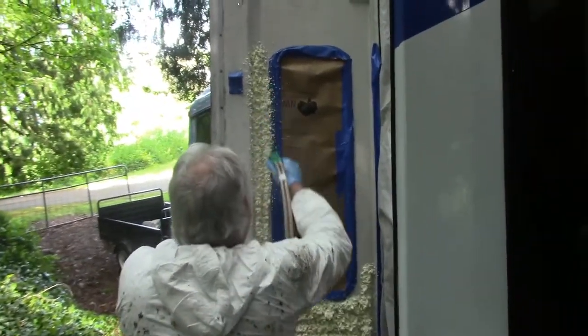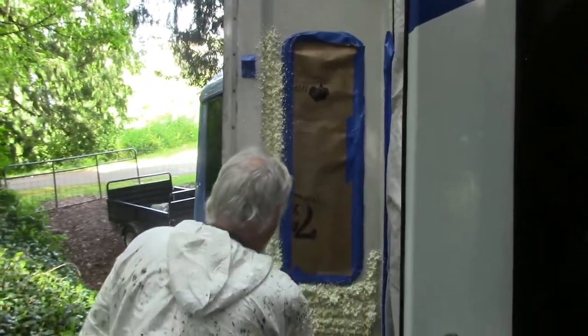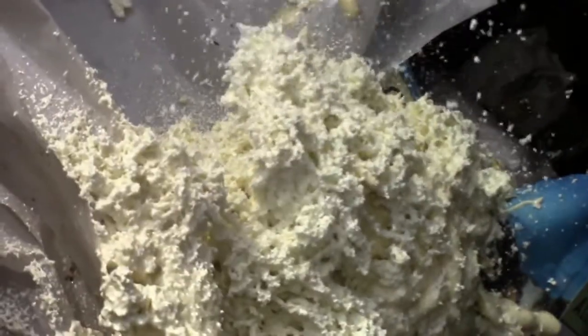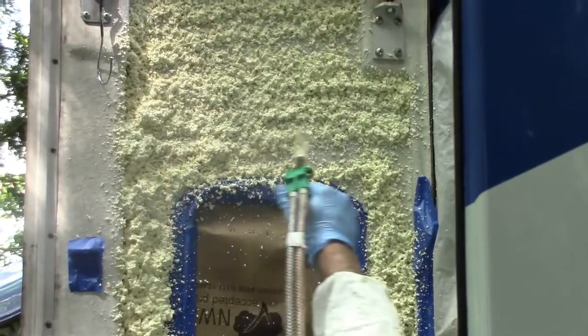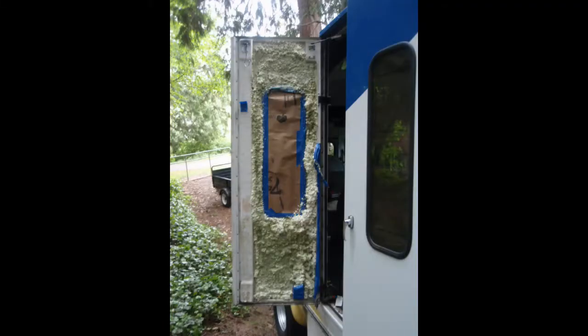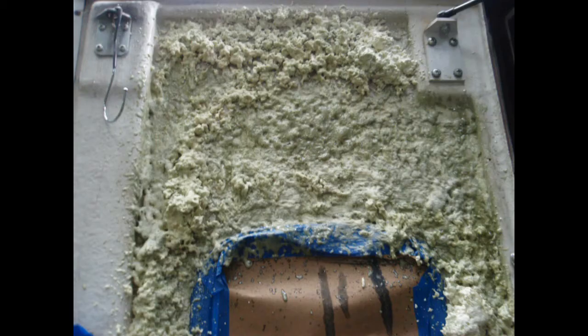But success was short-lived. The spray started to become uneven and sputter, and the chemistry was no longer mixing properly and curing properly. I was still hoping for the best, but everything I sprayed thereafter just melted and failed to cure. It was like sticky gum.